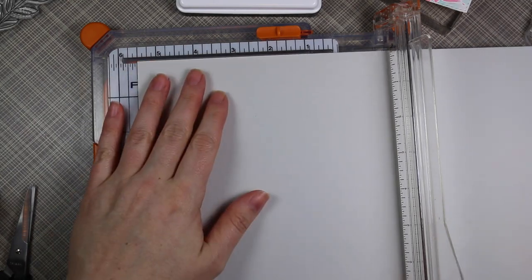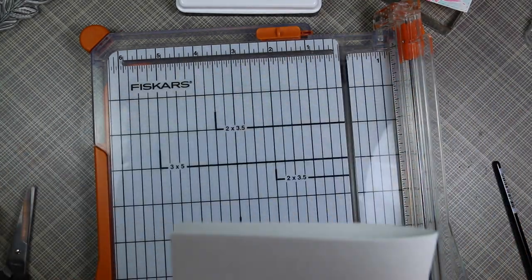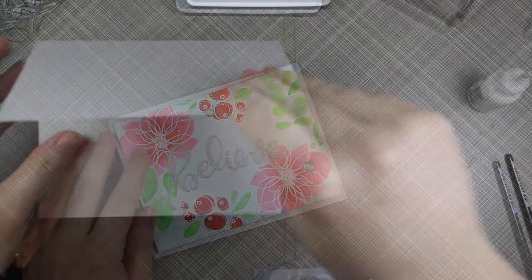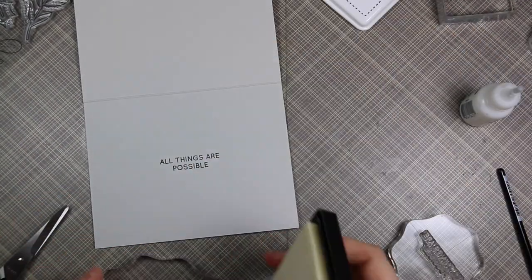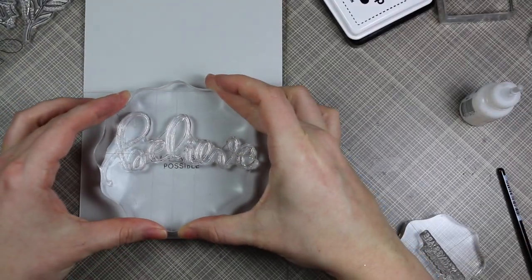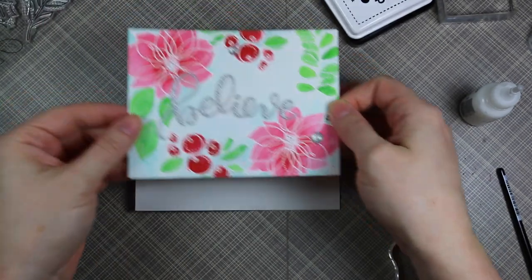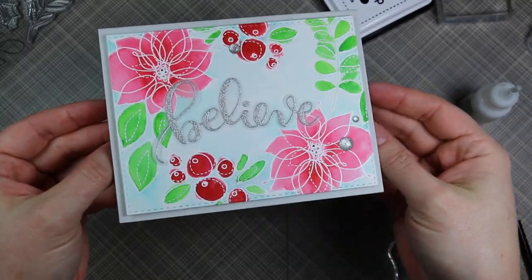My card base is some Simon Says Fog cardstock — I cut it in half and scored it at four and a quarter, so it's a top-folding A2 size card, five and a half by four and a quarter inches. Once pressed down with my Teflon bone folder, for the inside of the card I used the Believe stamp set. My original idea was to stamp the sentiment and then stamp more flowers with clear ink, but instead I stamped the sentiment in black ink and then pulled out the big word 'believe' from the set, inked it with clear ink, and stamped it right over the sentiment — it's hard to see in the video but you can see it in the picture at the end. It just created a great watermark effect. Then I adhered my watercolor panel with foam tape and that finished off my card.